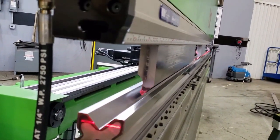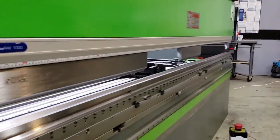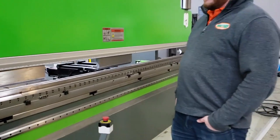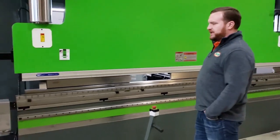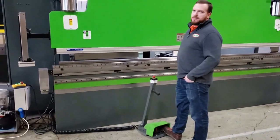We're getting 472 inches a minute approach all the way up to 2 millimeters from material thickness, a 40 inch per minute bending speed which is about twice the production speed of a hydraulic press brake, and a 400 inch per minute return.